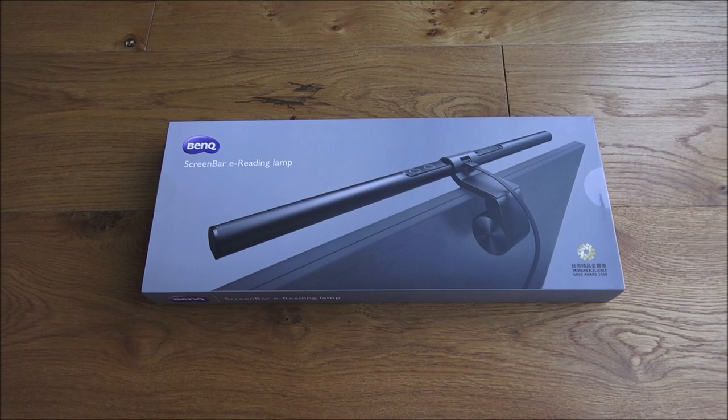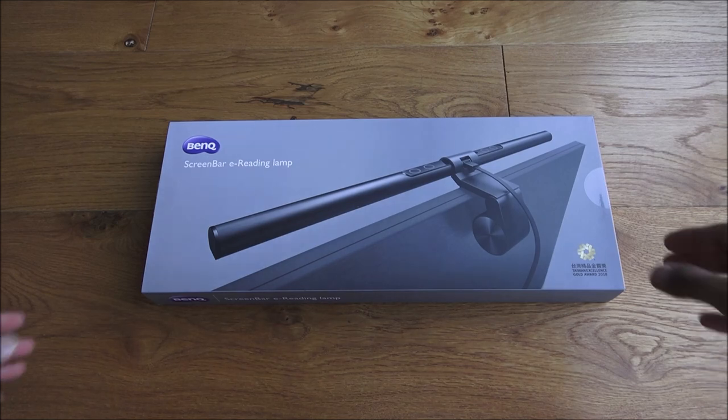Hi there, today we're unboxing a ScreenBar e-reading lamp by BenQ. This particular lamp is used for reading near a monitor to avoid glare on the screen. Let's have a quick look around the packaging.